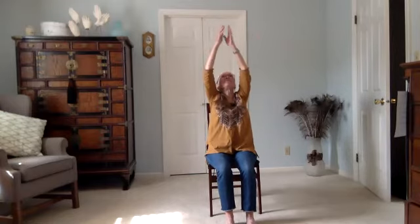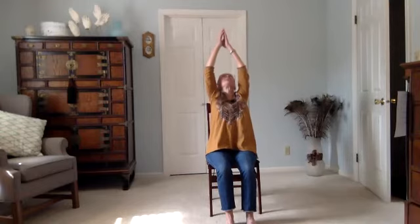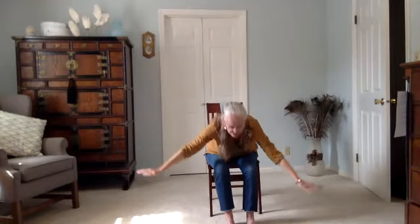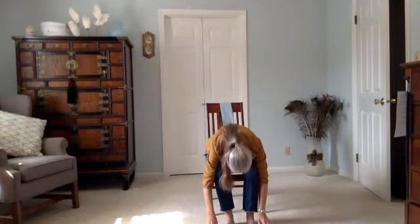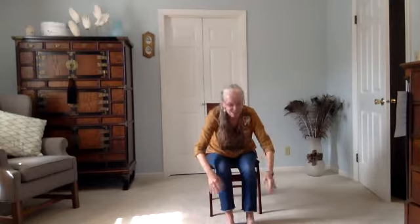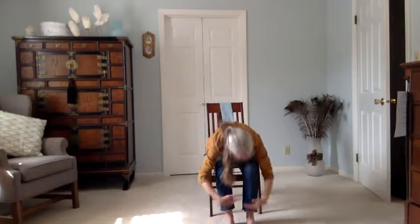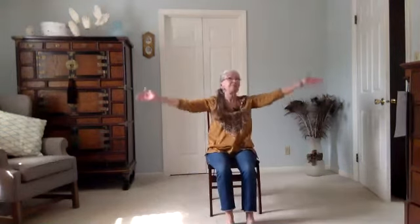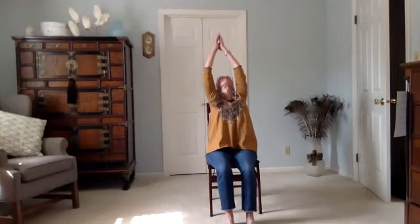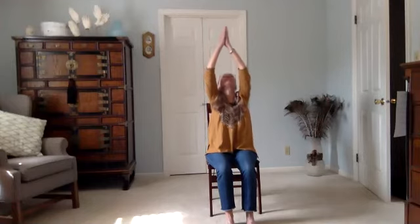Let's do one more of those. Breathe in; exhale, reach back, lengthen your spine as you reach back. Breathe it back to mountain, folding right from the hip crease, let the breath go. Breathing up halfway, exhaling and folding. Inhale, arms sweep up; exhale, reach it back; take the breath in, and let it come back to rest at your heart. Take a minute to notice how you feel.